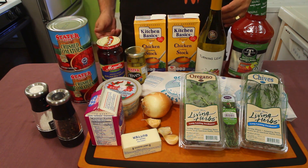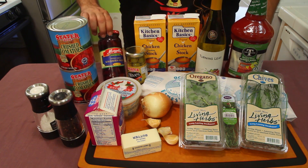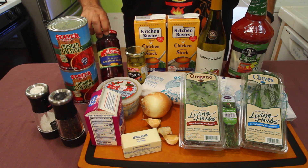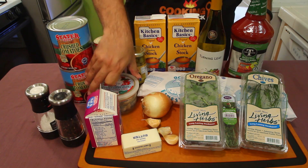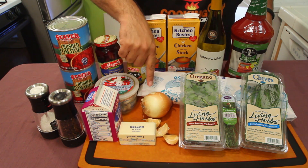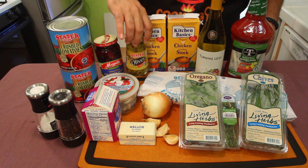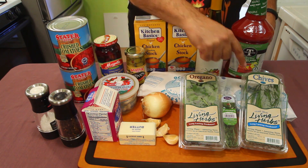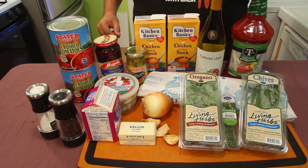Let's just run down what we got: salt and pepper, crushed tomatoes, kalamata olives — the pitted ones — fresh mozzarella balls, half and half, unsalted butter, onions, garlic, pimento-stuffed olives, salmon, oregano, rosemary, chives, Bloody Mary mix, white wine, and chicken stock.